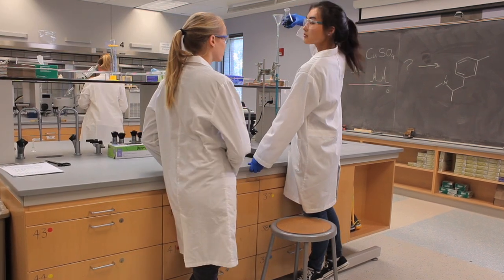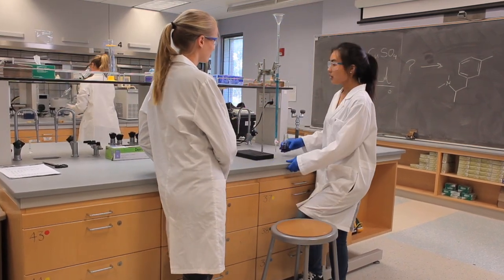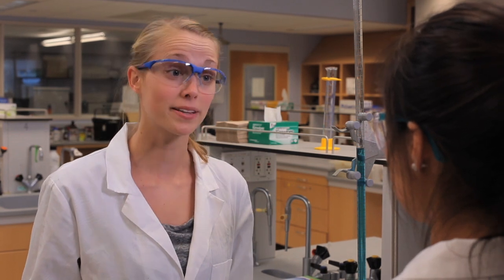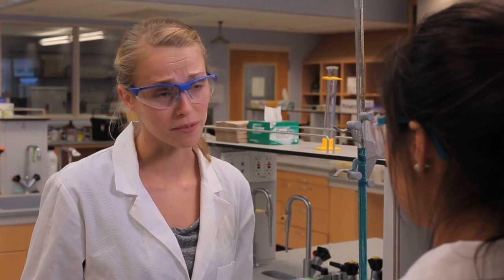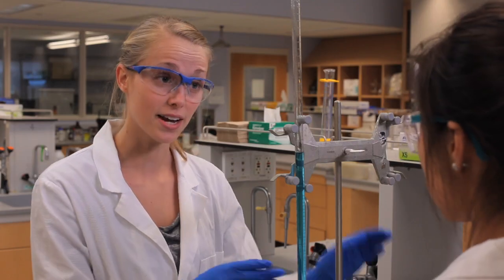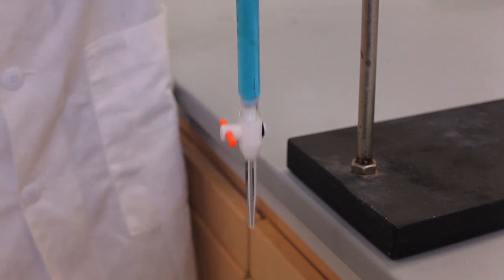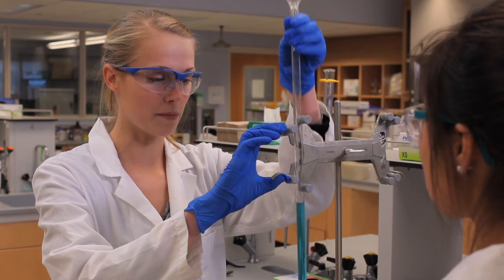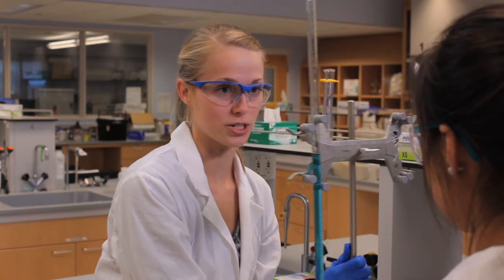Kate, this isn't very safe — will you please step down? I know I'm not supposed to fill anything up by reaching above my eye level. That's true, you definitely don't want to risk spilling a solution from above, but at the same time you may fall from this chair. A better way of doing it would be to move the burette to the side of the bench and move it down so that you could do your work at eye level. Then when you're done, you can move it back up and push it back. Okay, that makes sense. Thanks, Kayla.